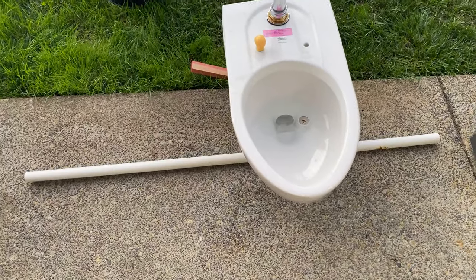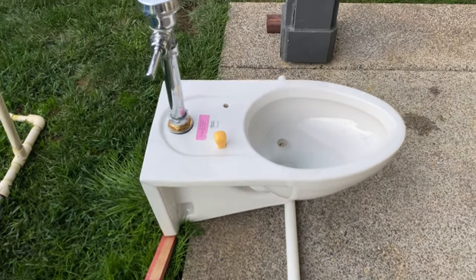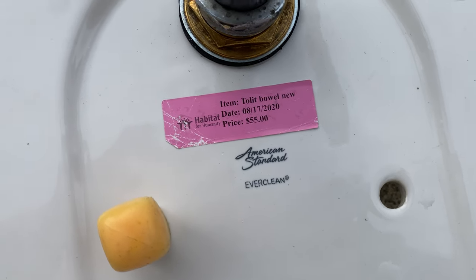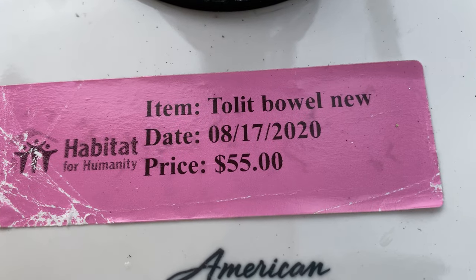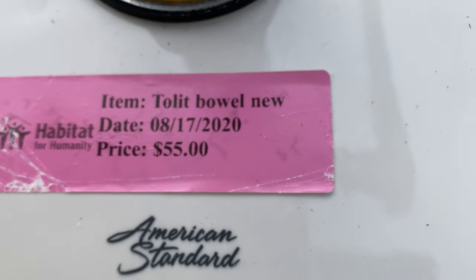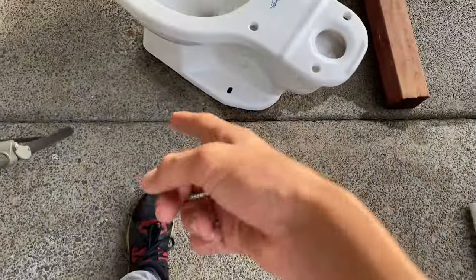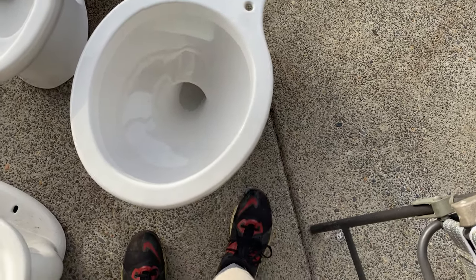Hey guys, VTR Plumbing here and today I have my brand new old stock American Standard Afol Millennium. I bought this from my restorer for $55. As you can see, they even spelled toilet bowl wrong — it's spelled T-O-I-L-E-T, not T-O-L-I-T. But yeah, this is worth $55. They kind of were overcharging for this one — they wanted $35, but I asked if they would do $65 for both of these toilet bowls and they said yes.